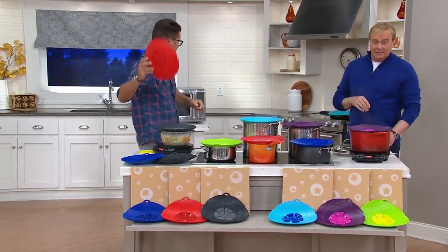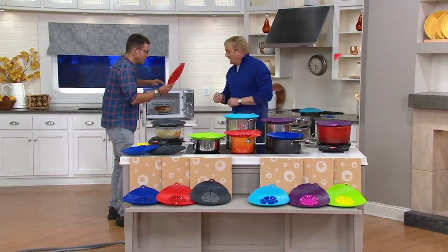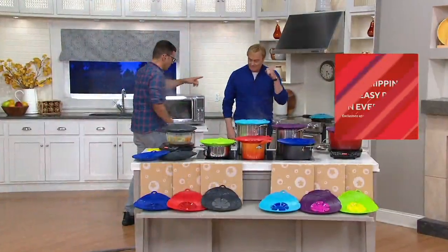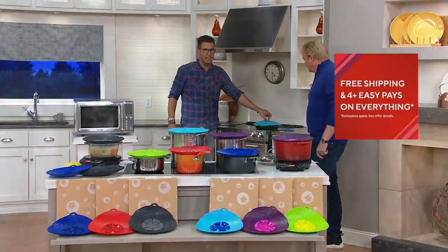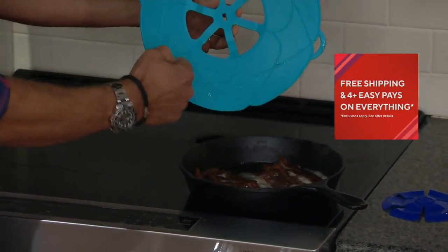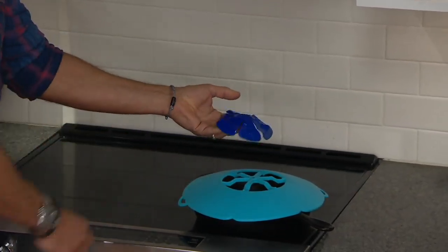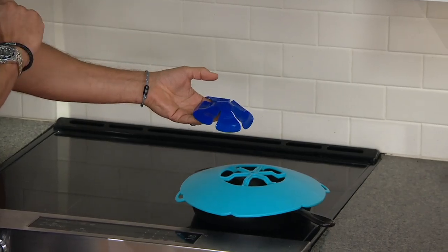Not $20 for one, but literally three for $34. You can use it in the microwave, no problem. As a spill stopper, you can use it on a hot pan — if you fry your bacon, just go with that. All the fat is on the lid and you put it afterwards in the dishwasher. Your stovetop stays clean.